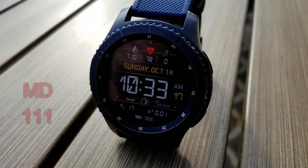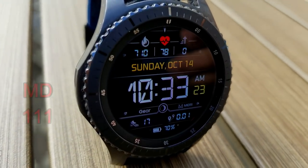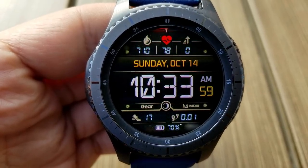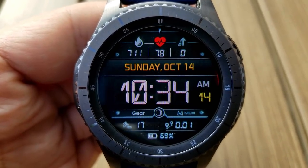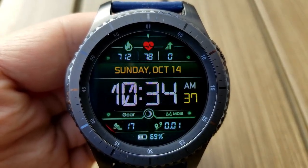Here's another digital watch face — this is the 111 model, which comes with 10 different colored background themes and easy to read, large digits for the time in the center. Your calories burned, heart rate and floors climbed are all shown at the top, and your step count, distance traveled and battery remaining are all shown along the bottom. This one also features a glowing and sweeping seconds hand as well as four fixed app shortcuts.